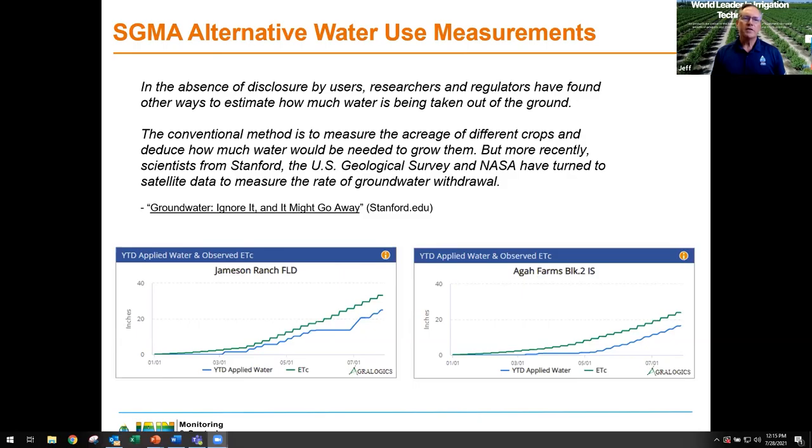I clipped two graphs from two different Jane Logic users in the Central Valley. The graphs show the water applied versus the water consumed, as determined by satellite-based monitoring with Agrologics — the same strategy GSAs are using. In both instances, you can see the growers' actual irrigation water applied is around five to seven inches less than what the satellite is reporting as water consumed by the field through transpiration and evaporation — the ETC. The green line is the satellite-based ETC; the blue line is irrigation. Without their own data on actual water applied, these growers would not have a leg to stand on when their GSA showed they used more water than they did.